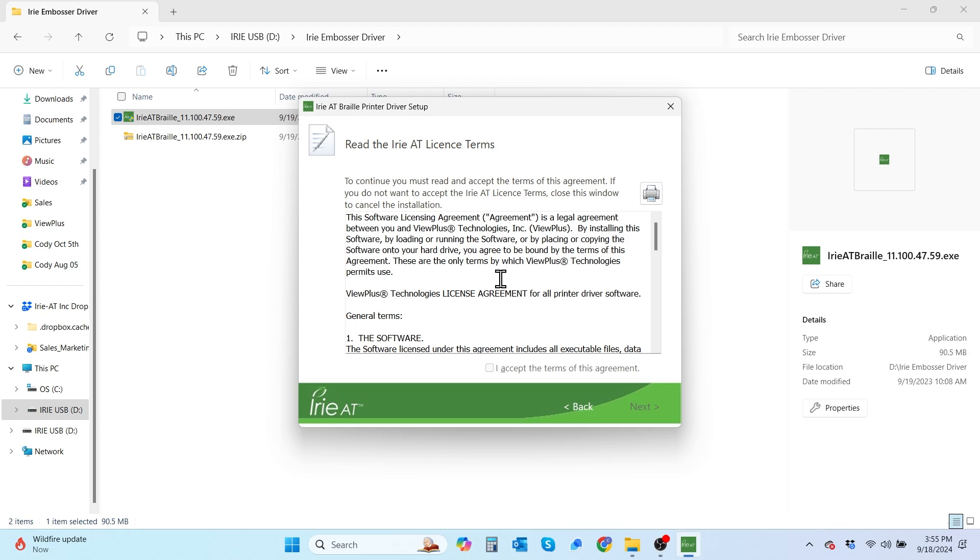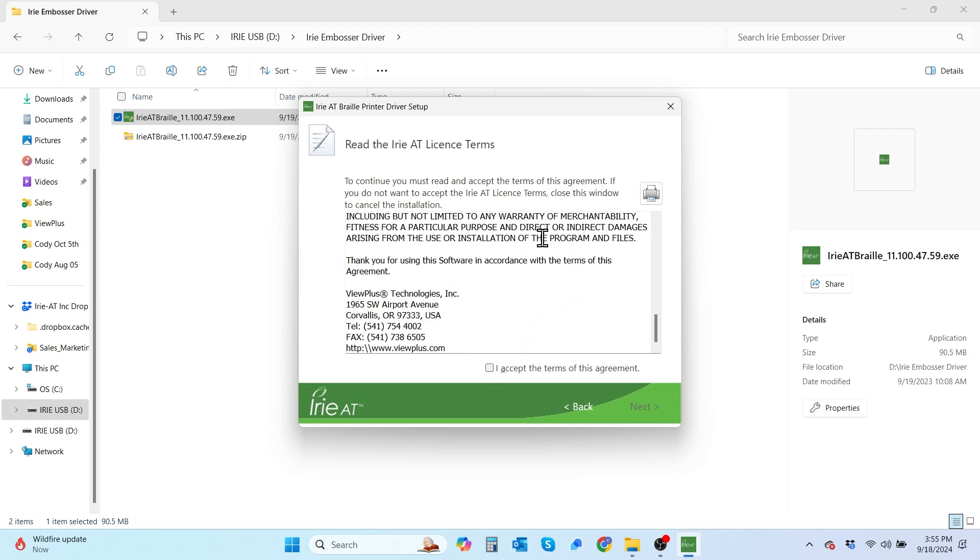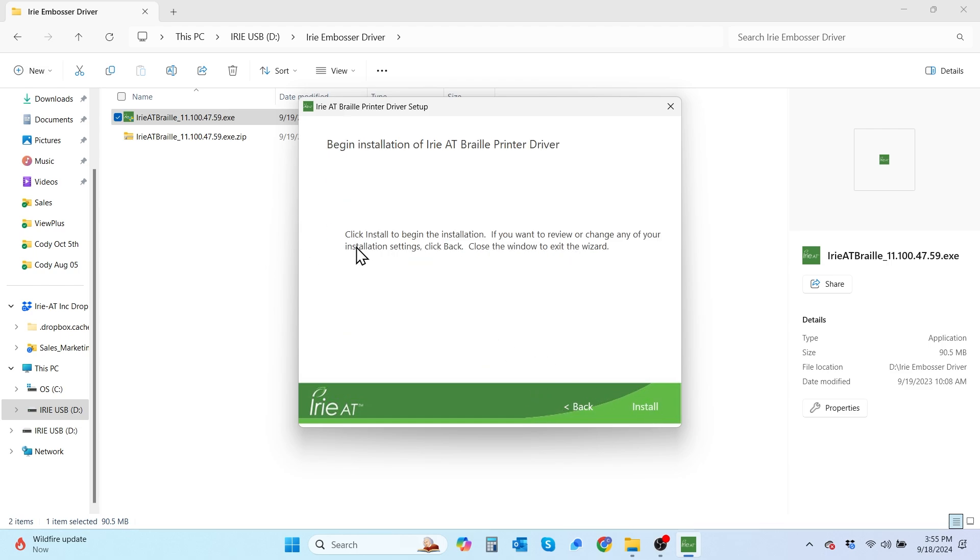It's going to take you to the end user license agreement, which we of course expect you all to read in further detail. Once you get to the bottom, we're going to check the checkbox that says I accept the terms of this agreement and then hit next. After hitting next, you're going to get to the screen where it prompts you to begin the installation of the driver. We're going to go ahead and select the install option.